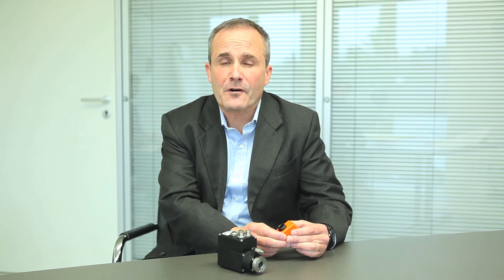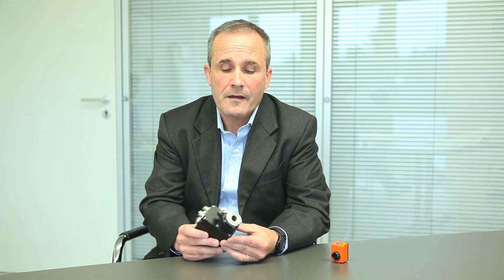Welcome to SICO. Today I want to show you the actuator HE25. Most of you know the mechanical indicator which is used for manual adjustment for format changeover at different kinds of machines. With a strong increase of automation, new solutions are required for this kind of application. Therefore we supply the actuator HE25 for a full automatic changeover at the machine.